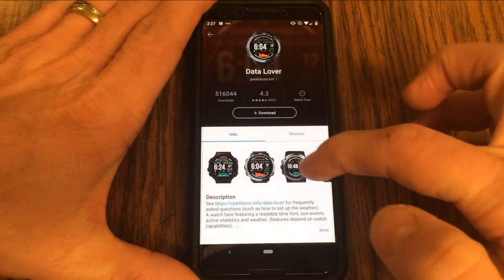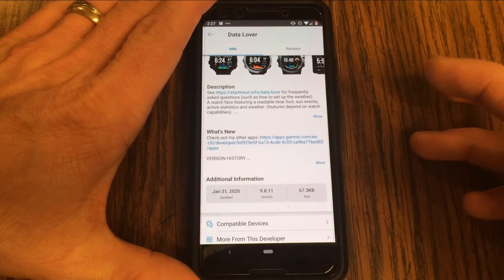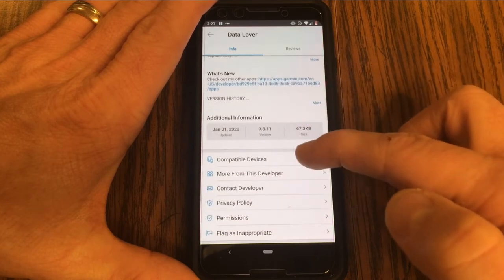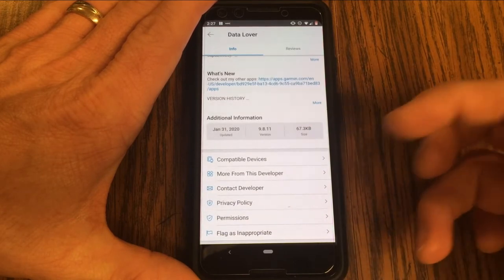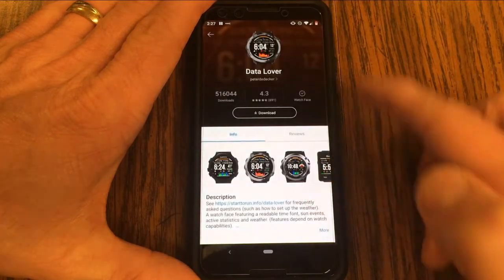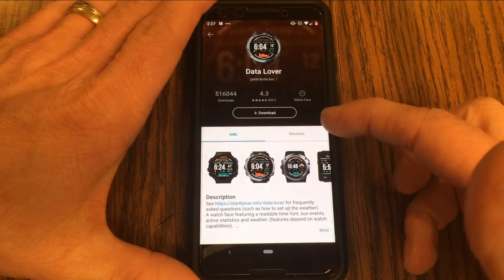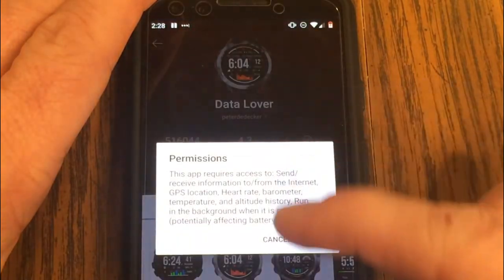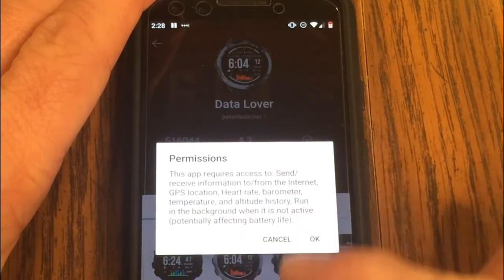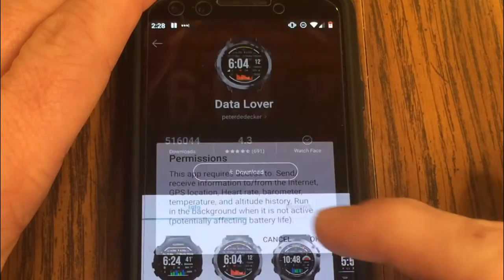In the description it also gives versions, information, how much space it's going to take, as well as compatible devices. You want to make sure it's compatible with your Vivoactive 4 or whatever device you're using. If you're impressed with the watch face, you can go ahead and download it. Some watch faces, if they're going to use GPS or heart rate or different pieces of information from your device, are going to ask for permission — say yes.